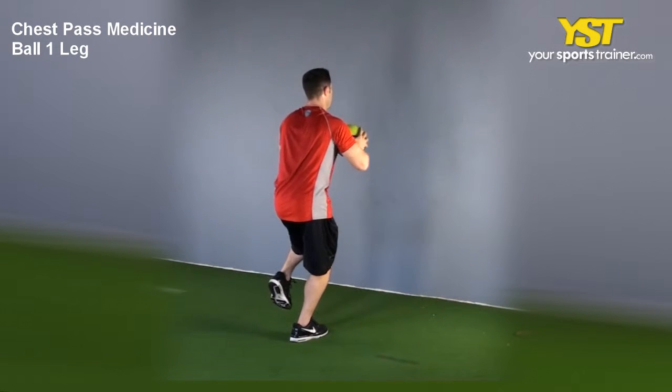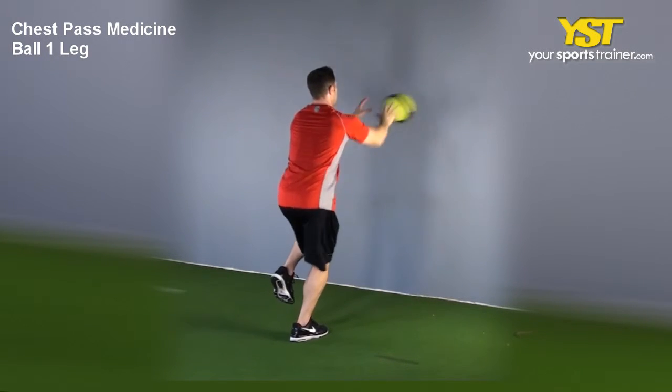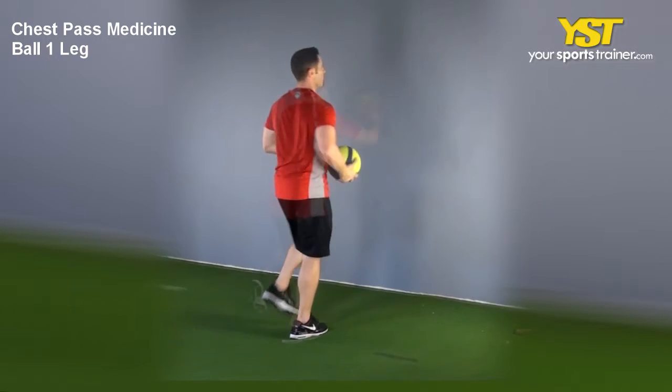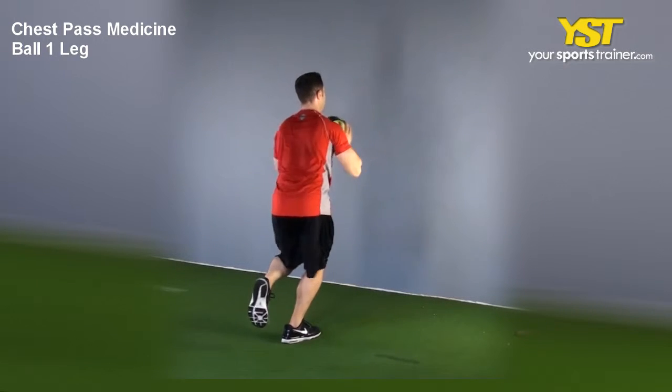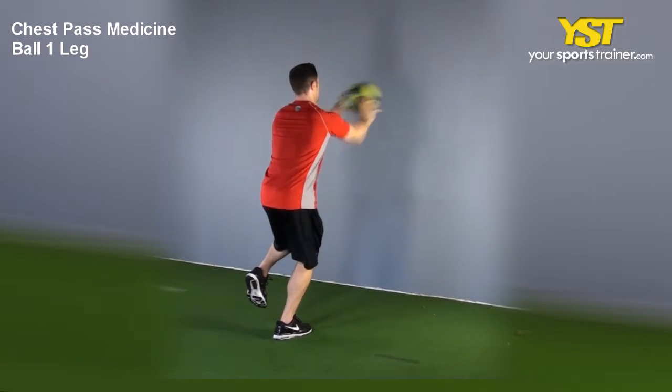This video clip shows how to do the chest pass medicine ball one leg exercise. Keep your feet straight and shoulder width apart, facing a wall, balancing on one leg, lifting the other slightly off the floor beside it.